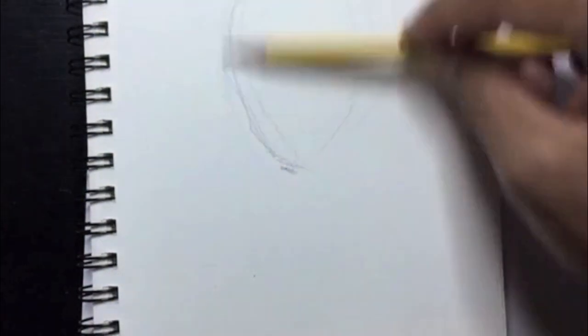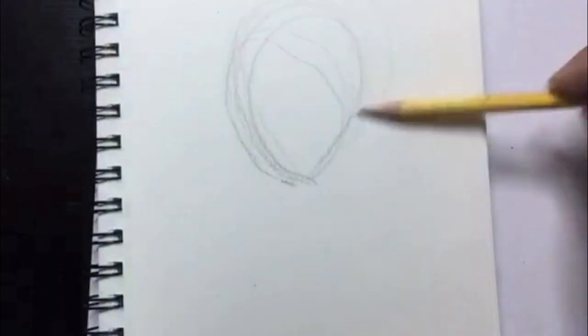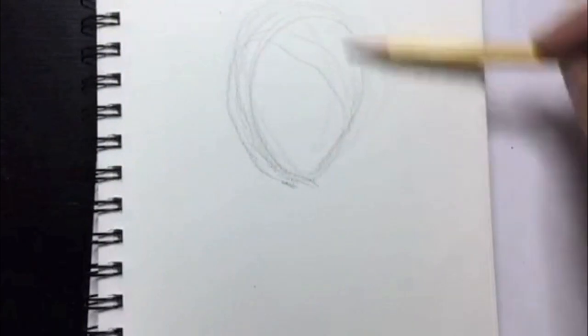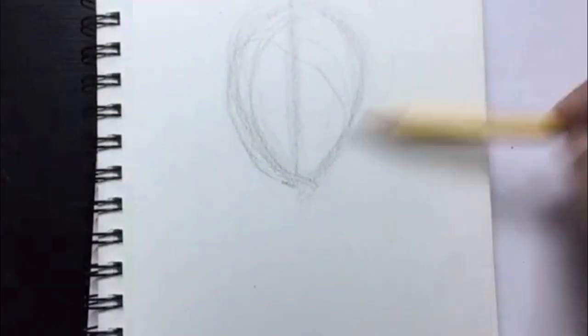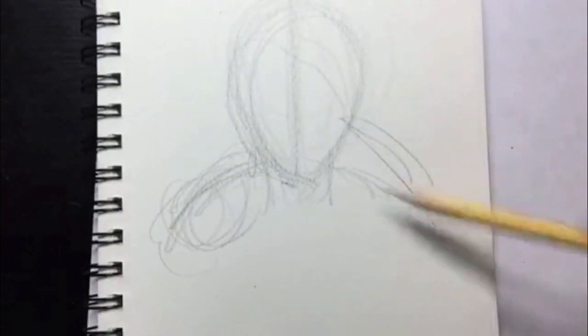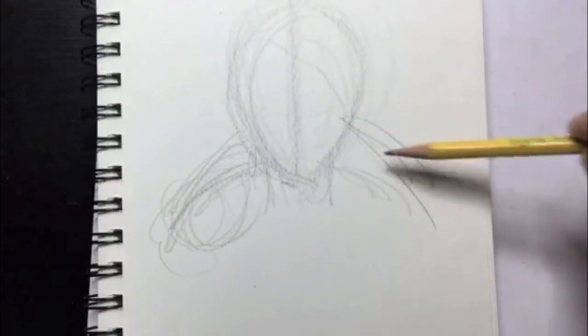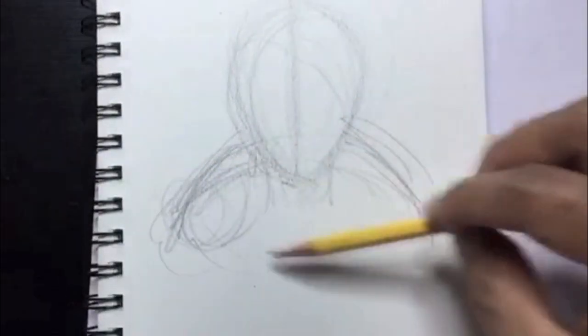Starting out, I like to go ahead and put in kind of like an oval shape for his head, just determining where his chin is and the top of his head is going to be. I stay very loose — there are no hard rules. I don't try and put down a permanent line. I always try to use the side of my pencil to just get the feeling of the drawing.